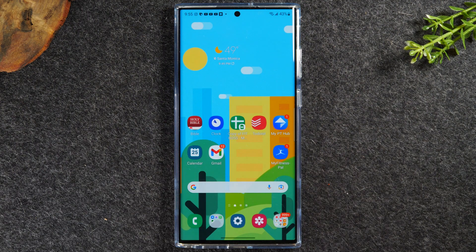In this video we're going over how to turn off gesture mode on the Samsung Galaxy S22, S22 Plus, and S22 Ultra.